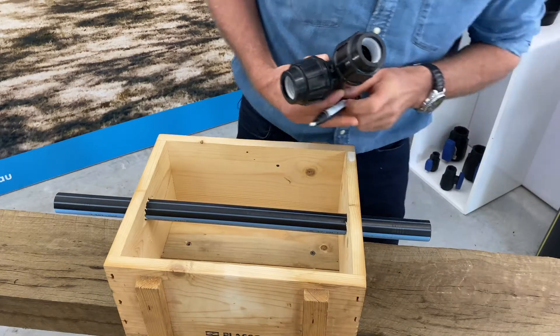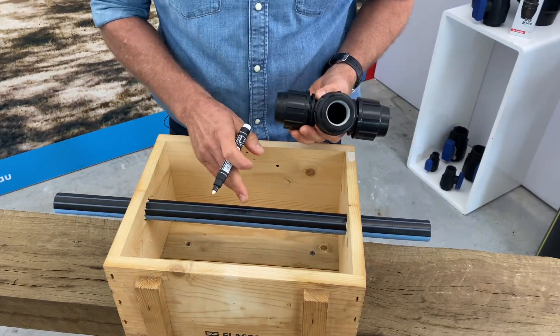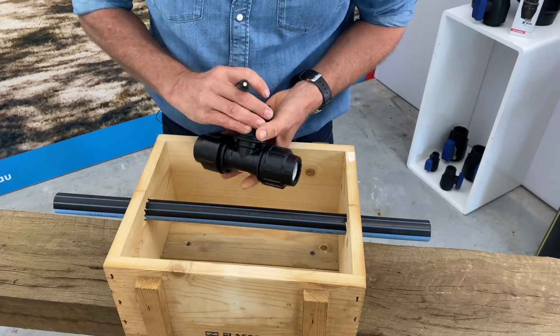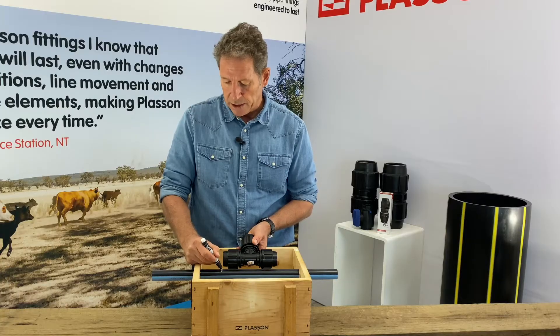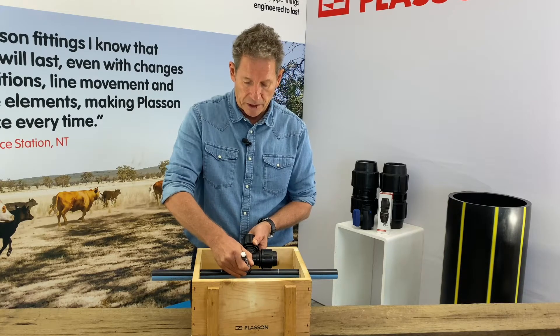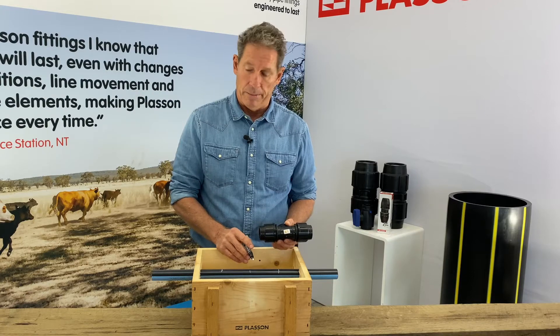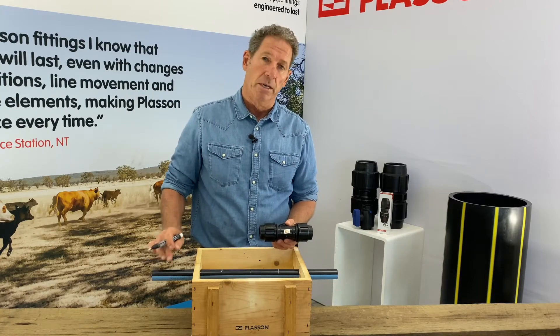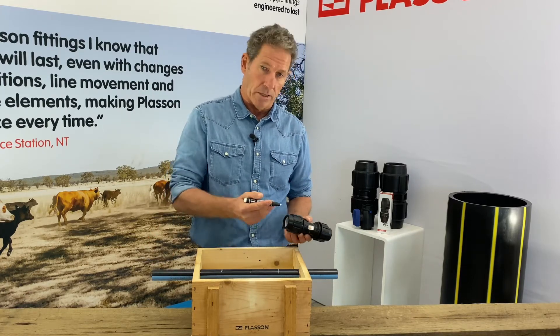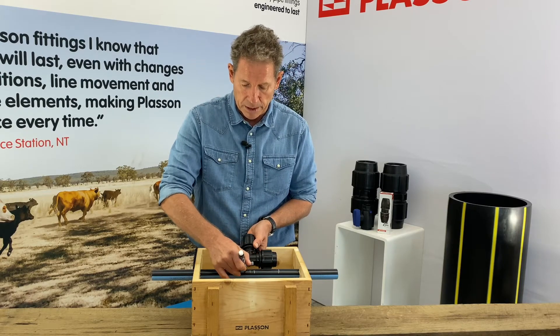I'll show you how it works. The first thing we are going to do is to make a witness mark on the pipe — we want to be branching off roughly halfway along this pipe, so we'll make marks here so we know where the fitting is going to be located. We'll make a mark in the centre, and then we want to cut out about 30mm of the pipe so that we get full flow through to the branch and also to allow us to get the T into place.